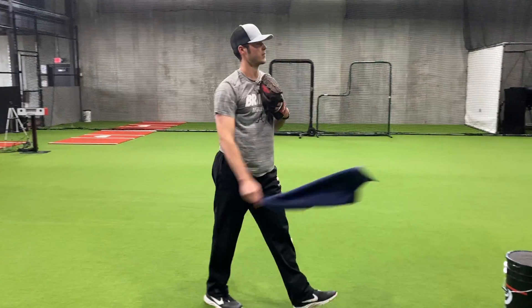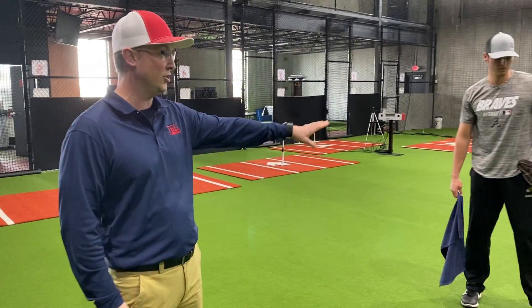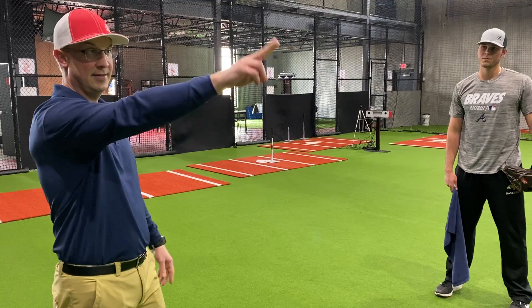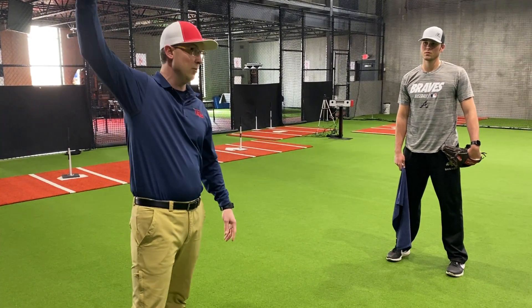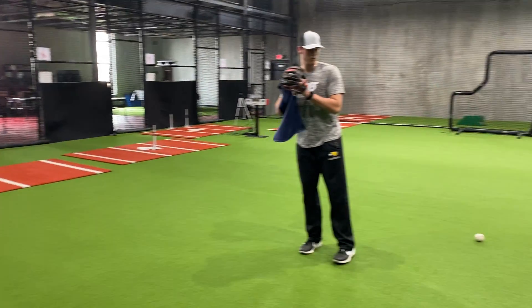This is something you could do in the backyard. You can notice what he's doing right now is getting the extension, and we put a focal point out there in front of him so he's got that release point out in front. A lot of young pitchers their release point will be way back here — he's extending, he's going downhill, so his release point is out in front of him.